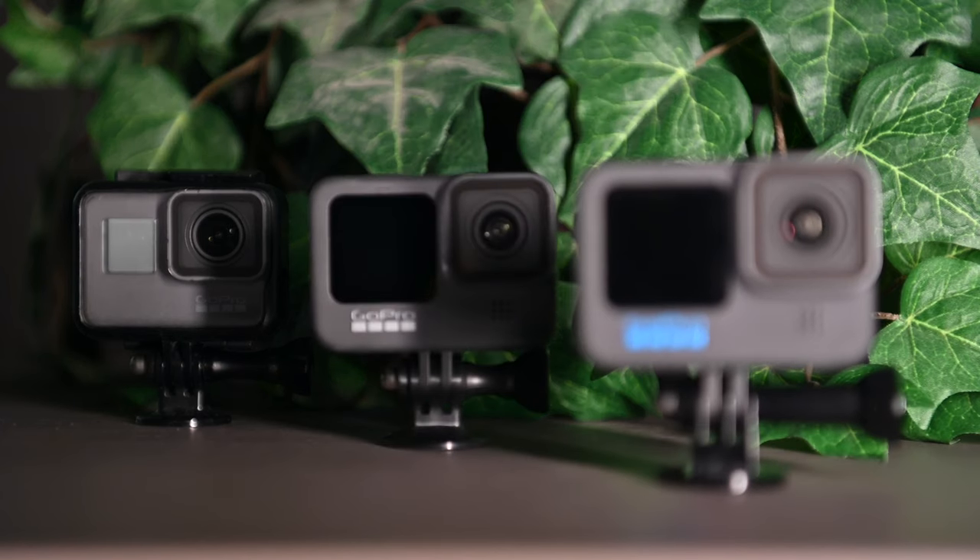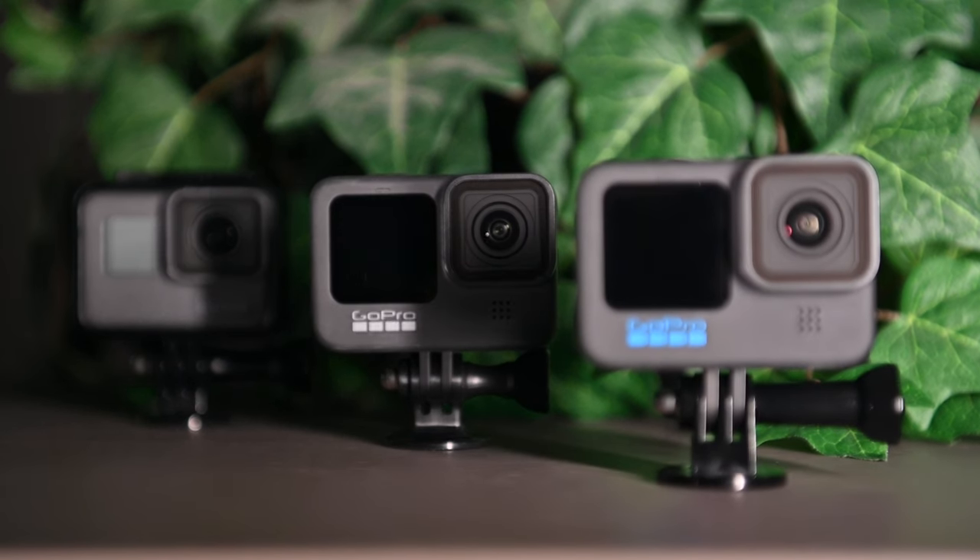We support GoPro models starting from the GoPro Hero 5 until the latest model. For the best quality and performance, we recommend the GoPro Hero 10 or the latest version you can find available.